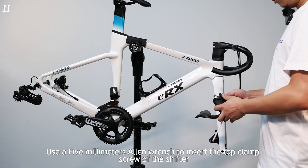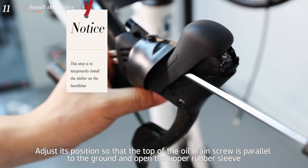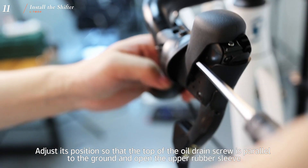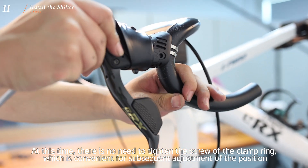Use a 5mm Allen wrench to insert the top clamp screw with the shifter. Flip open the rubber sleeve and put it on the handlebar. Adjust its position so that the top of the drain screw is parallel to the ground and open the upper rubber sleeve. There is no need to tighten the screw of the clamp ring at this time, which is convenient for subsequent adjustment of the position.